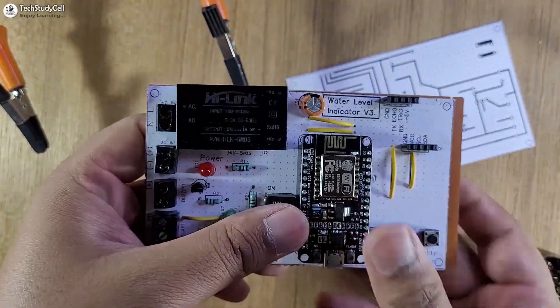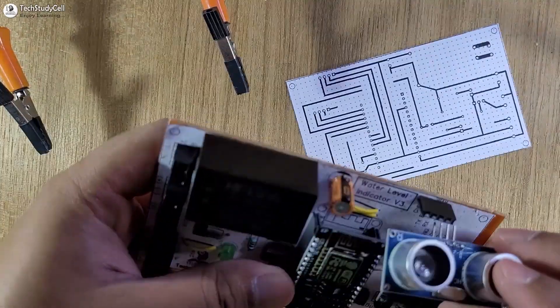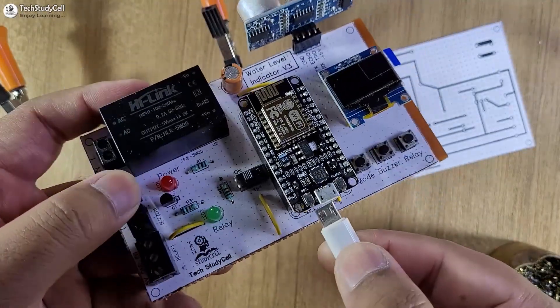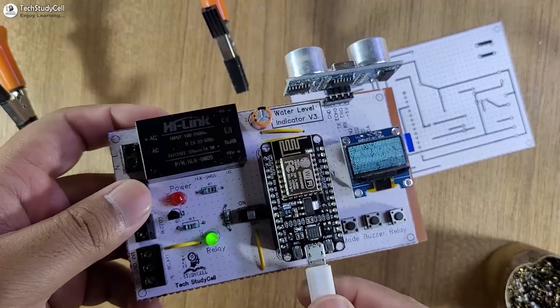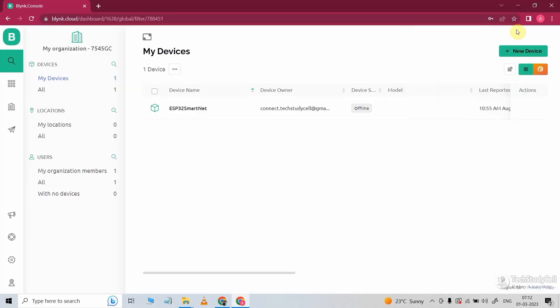First I will connect the NodeMCU, then let me connect the OLED, then I will connect this ultrasonic sensor. Now let me connect the NodeMCU with my laptop to program it. Before programming the NodeMCU, we have to configure the Blynk cloud for ESP8266.